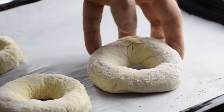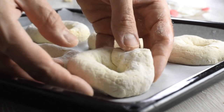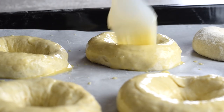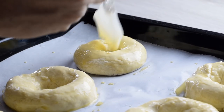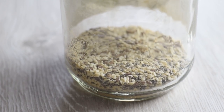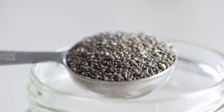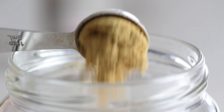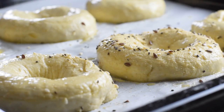Place the bagels on a lined baking tray, let them rest for 10 minutes, then brush the tops with egg wash or olive oil. This will give a beautiful golden brown color and help the toppings stick to the dough. Everything bagel seasoning is so popular and I make my own version — just combine together chia seeds, sesame seeds, flax seeds, garlic powder, onion powder, and some salt. This really takes these to the next level.